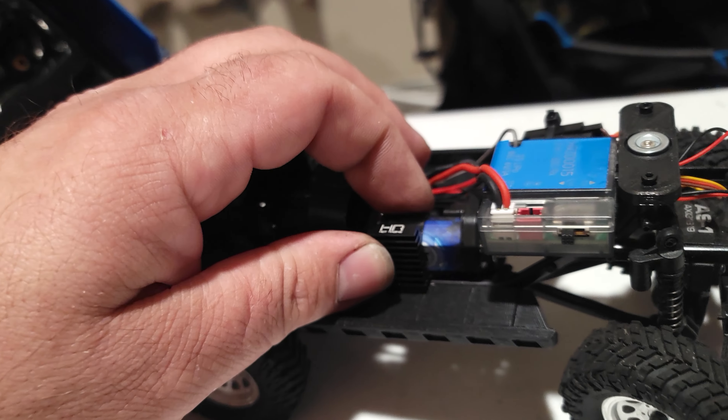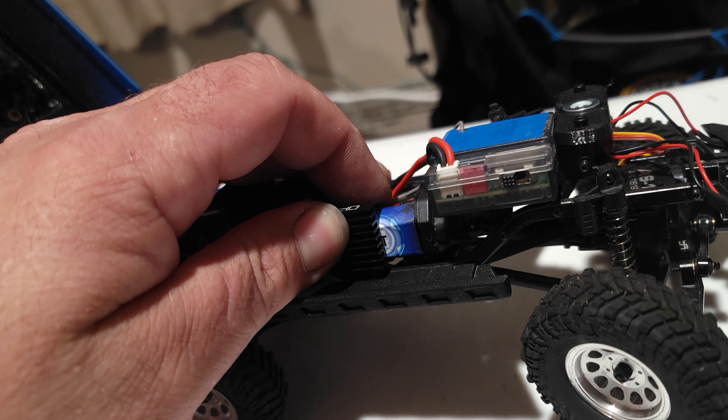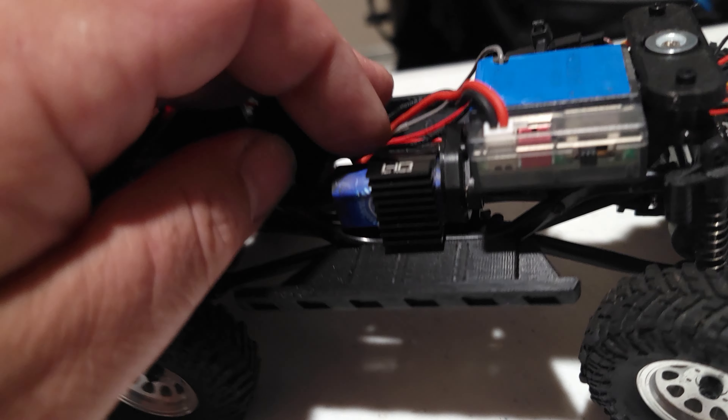We're still running the stock servo, believe it or not — that thing is still hanging in there. I do want to upgrade it; I'm going to go with the EcoPower. I just haven't gotten around to it yet.